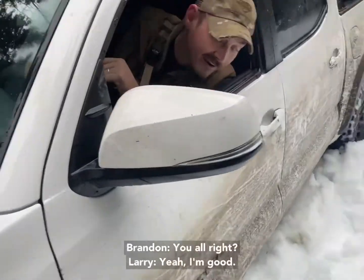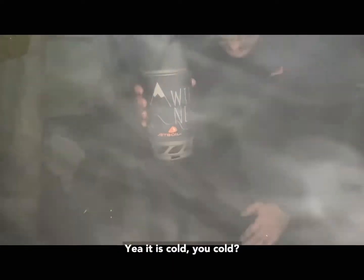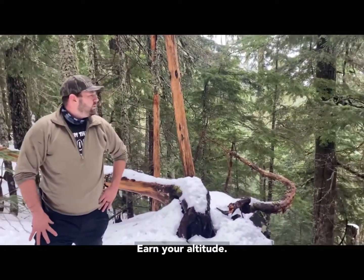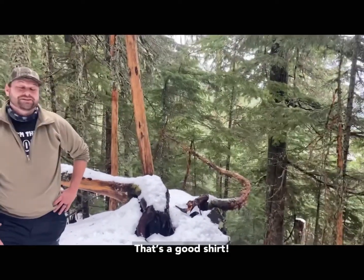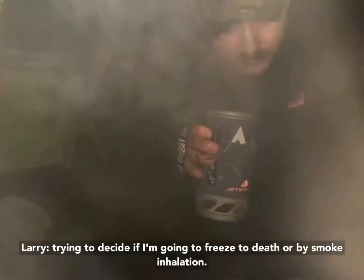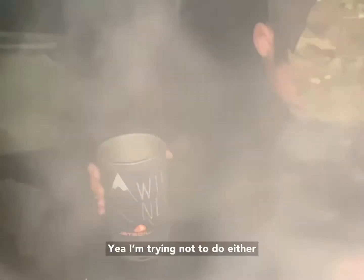You alright? Yeah, I'm good. So what do you think about our situation? It's pretty bad, cold. Yeah, it's cold, are you cold? Yeah. Earn your altitude. That's a good search. Trying to decide if I'm going to freeze to death or die of smoke inhalation. Yeah, trying not to do either.